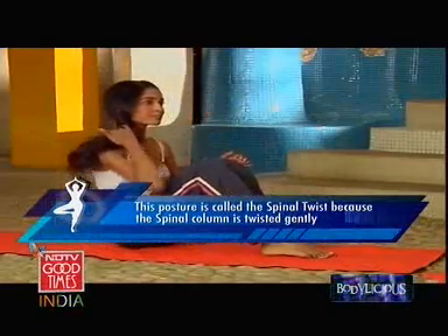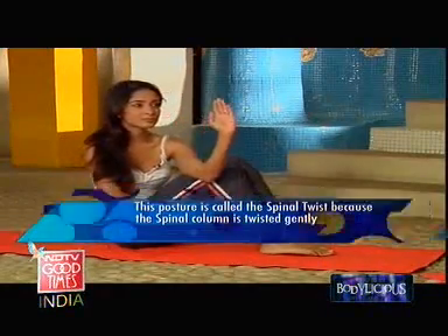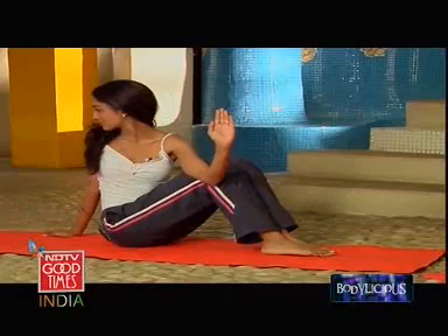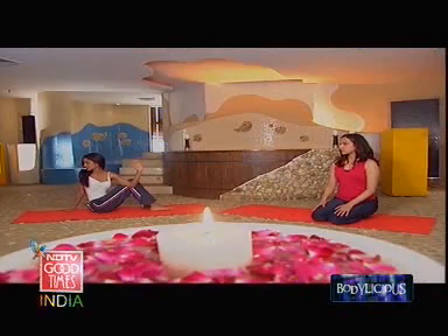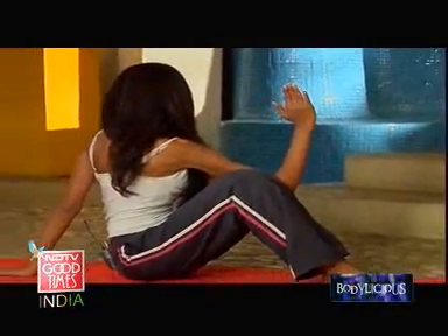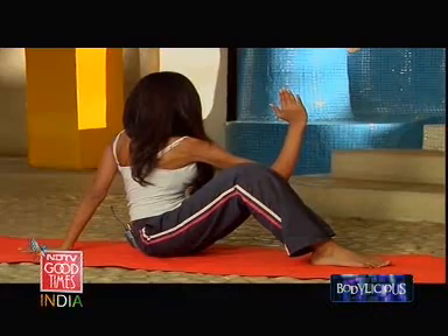The fourth and final movement is a spinal twist — a variation of the Ardha Matsyendra Asana. Put your feet in front first, bring your knees up, feet slightly closer to your hip. Take the opposite hand to this knee, and take the other hand behind. Now twist, keep your chest out, back straight, and keep your breath easy. Come back from that, then do the other side. Lock the arm well so that gives you leverage to twist the back a little more. Keep your breath easy, and come back.